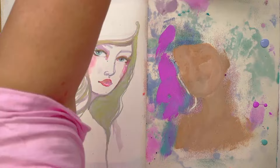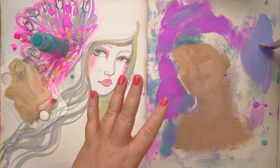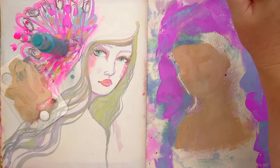Look how gorgeous this color is — this is the new Peppy Purple, it's only just come out. And this fits in with those background colors as well. I'm taking it right to the edge, to the top, but leaving a little rough edge coming down here.